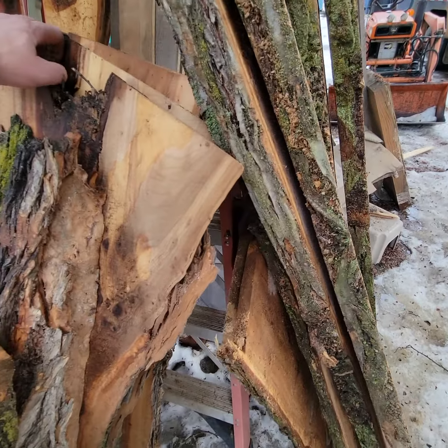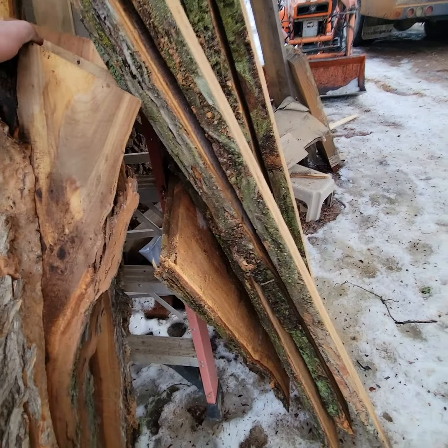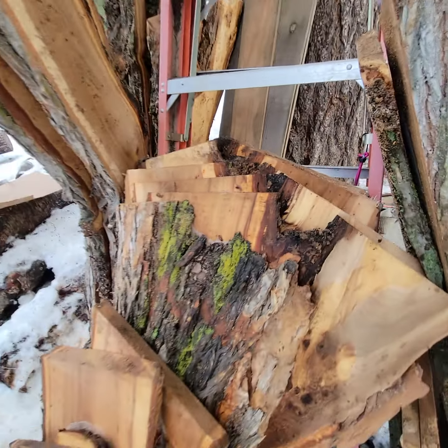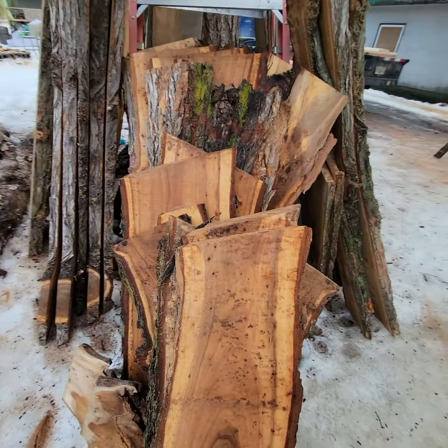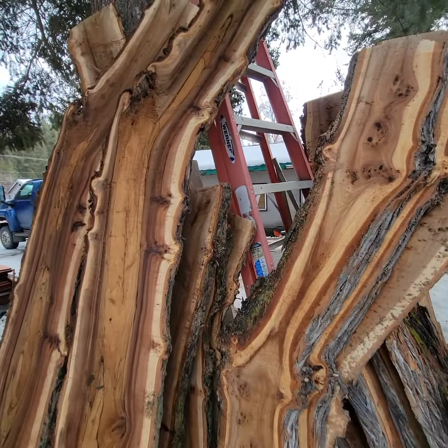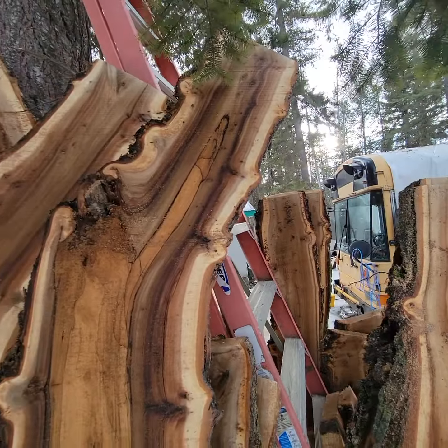Then you get into the crotch stuff - this is all crotch wood, there's like five tables worth. I'd move them but there's too much wood, it's too heavy. And then you get into all this live edge, and then this beautiful stuff here with the good colors.